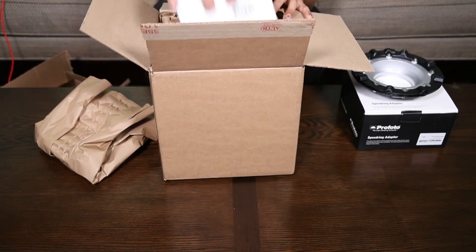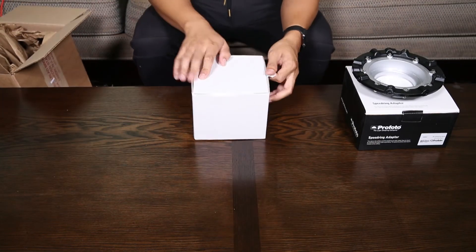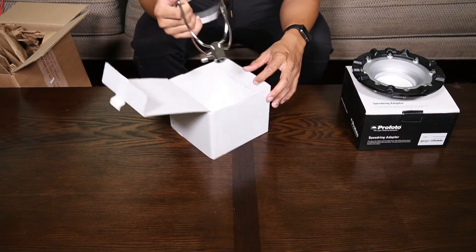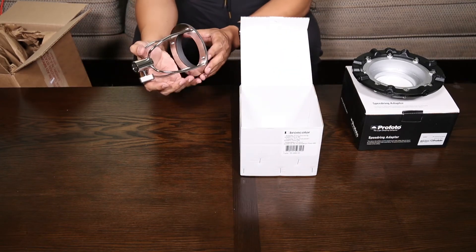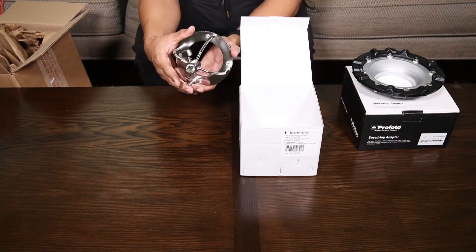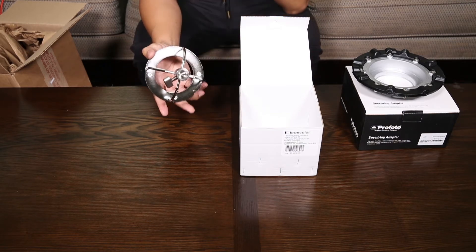What I've noticed from Broncolor in ordering some things from them in the past, like our para and everything, is that their packaging is a little different — not super protected, but I guess it does the job. So this is the Pulso adapter for the Para 88 and the Para 133, or really any of the Paras.